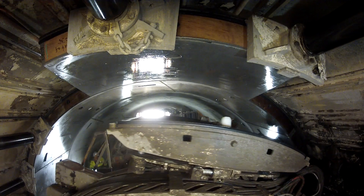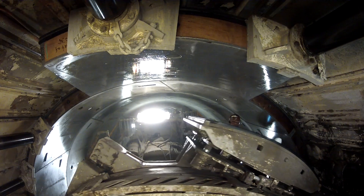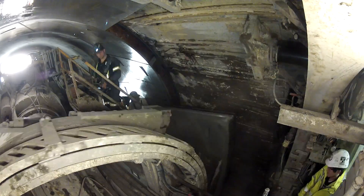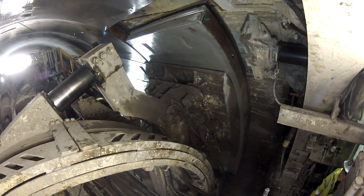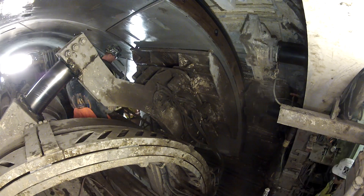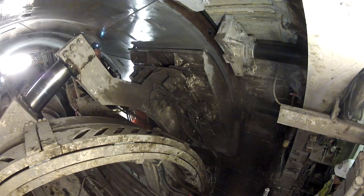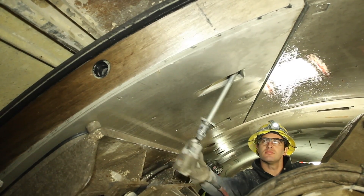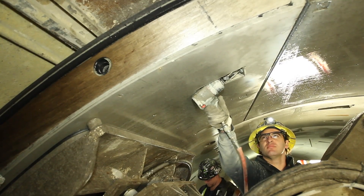The new ring is always built against the previous ring, which the TBM will then use to shove off using these jacks. A time-lapse view showing the installation of the tunnel segments, and putting in the final bolts which will complete the ring build.